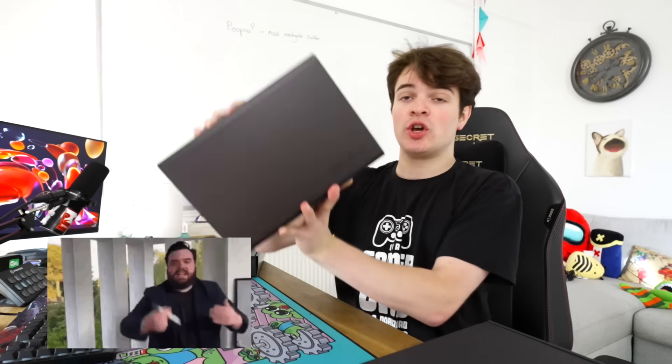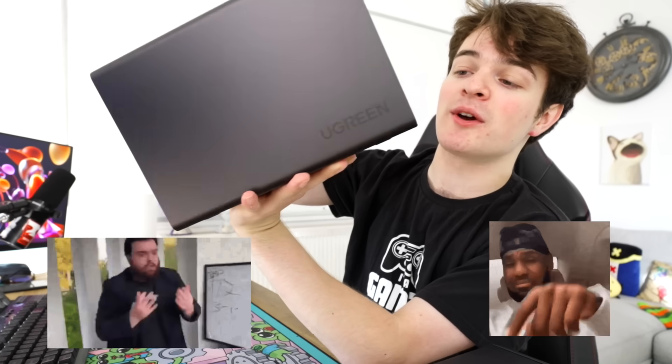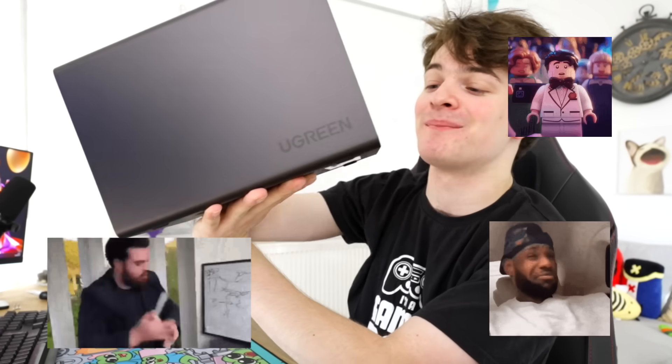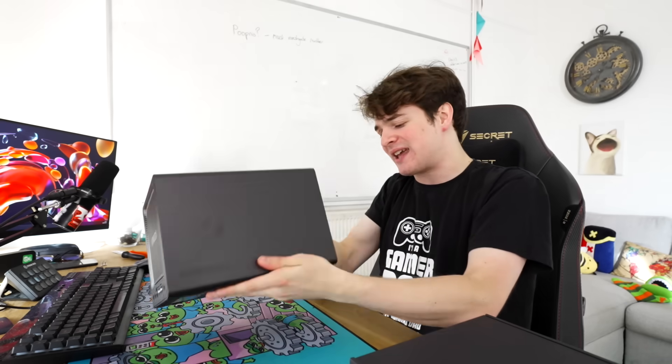We have two USB 2.0 ports, an HDMI port, one USB 3.2 port, and then we have a 2.5 gigabit connection and a 10 gigabit connection, both RJ45. And it looks like it takes 19 volt DC, which I'm gonna guess is gonna be around 3 to 5 amps given how many hard drives there are.